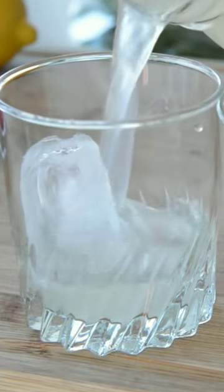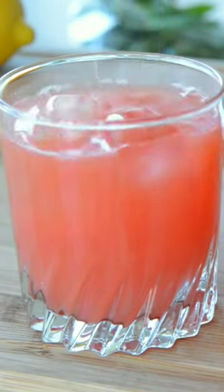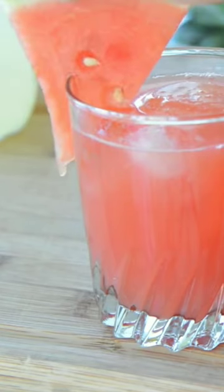To assemble these drinks, put some ice in a couple of glasses and fill each halfway with the lemonade, then fill the other half with the watermelon juice.